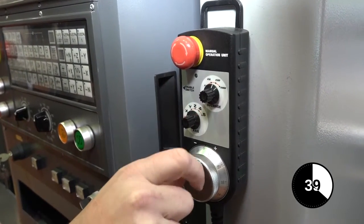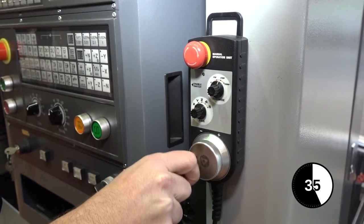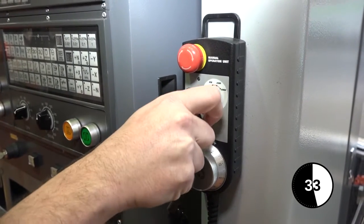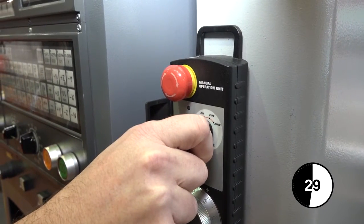Let's say it's the x-axis — turn it to there and then we can move the x-axis using the hand wheel. We can also increase the feed rates here so we can move the axis at differentiating speeds.